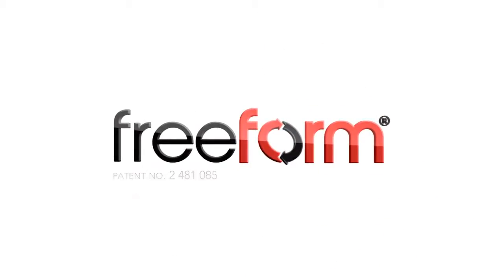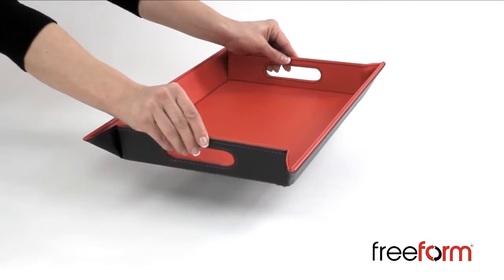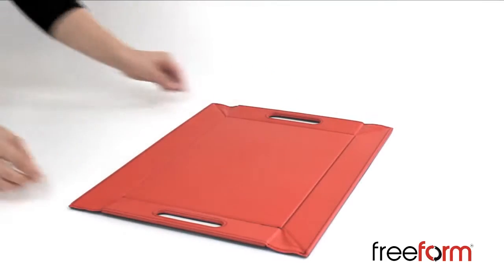The Freeform Tray is a highly creative new concept, taking the form of both a placemat when lying flat, but instantly turning into a tray when lifted by the cut-out handles.